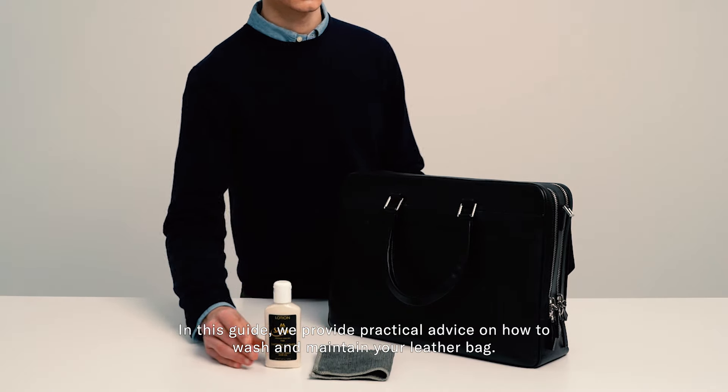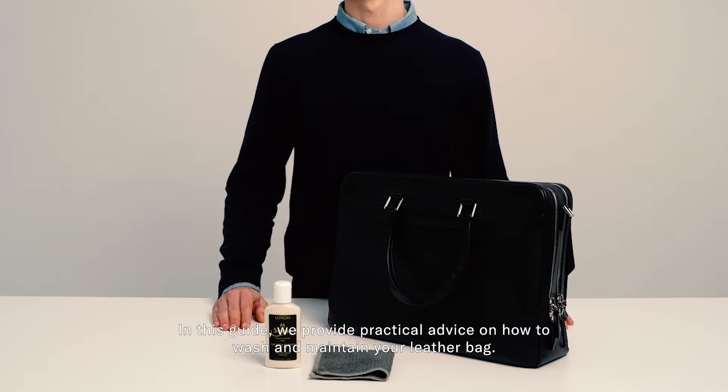In this guide, we provide practical advice on how to wash and maintain your leather bag.